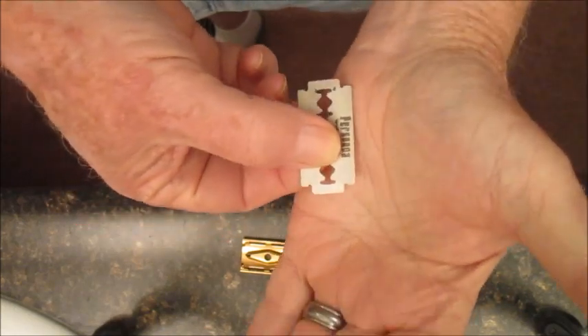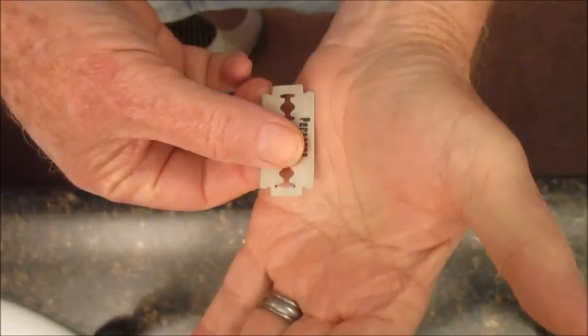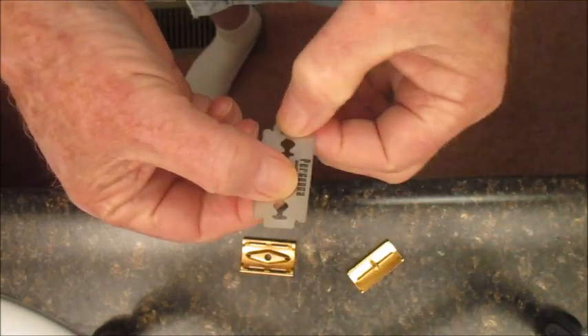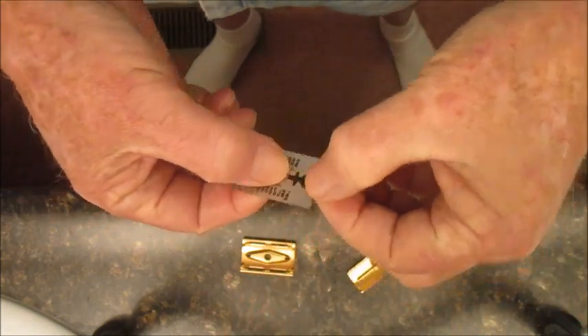Flip it around, and then we have to turn it over to get the other side, turn it around one more time.